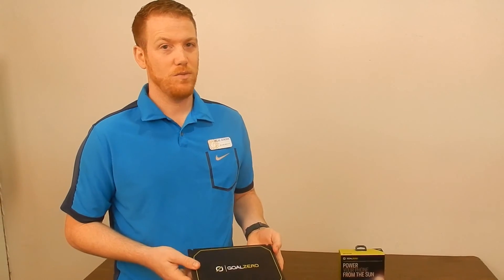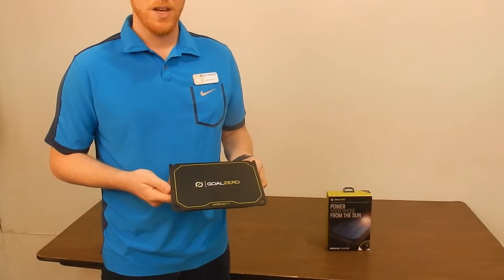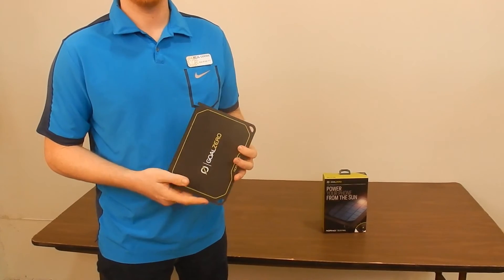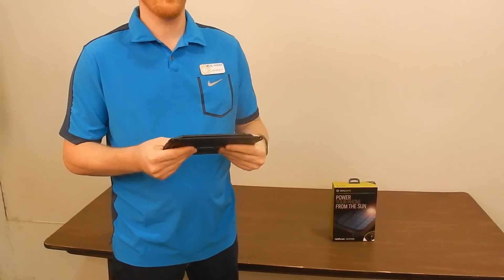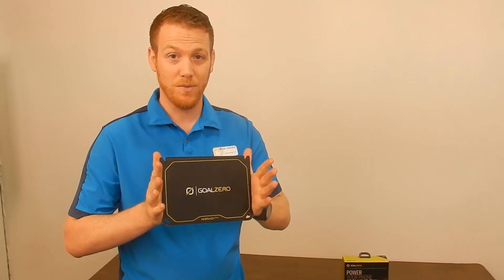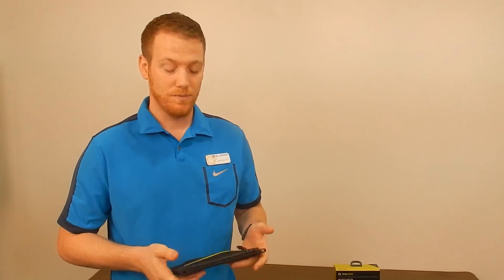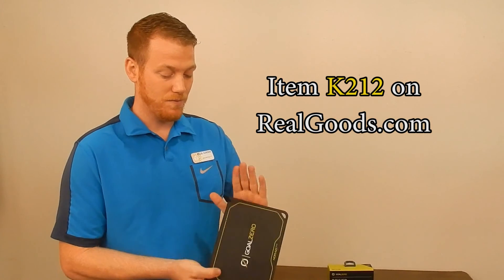The Nomad 7 Plus weighs just a hair over a pound — it's 16.2 ounces — and it's incredibly light, incredibly durable. It's flexible. If you put it in your pack, it's not going to break, nothing's going to happen to it. I mean, I'm not saying fold it in half, but you've got a bit of room to play there. So, like I said, very small, very easy, very adaptable to any situation.